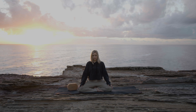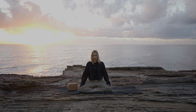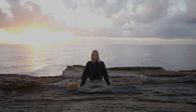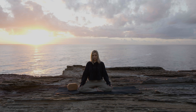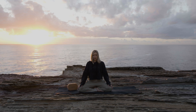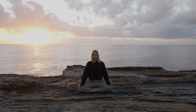Taking one more full breath in, deepen the breath. Open the mouth, sigh, exhale, release. Another one like that — full belly breath. And sigh, release, let go.